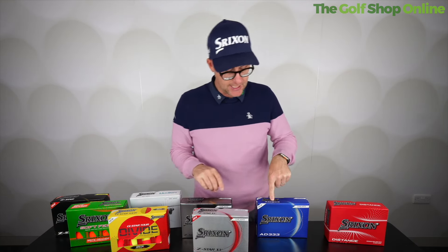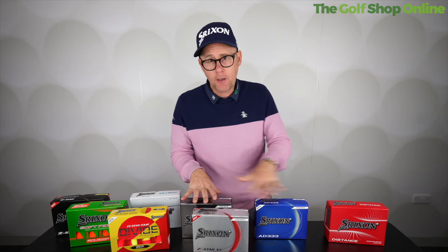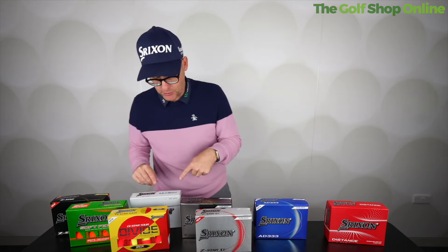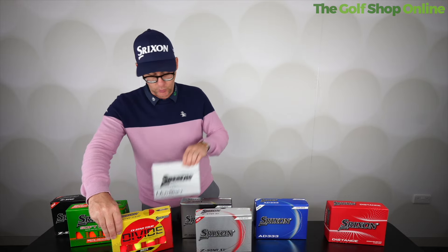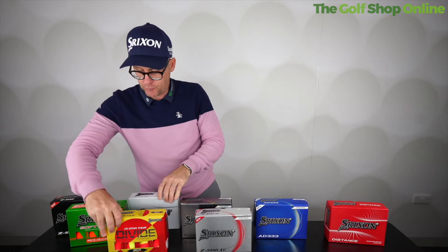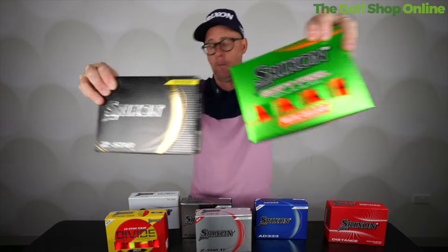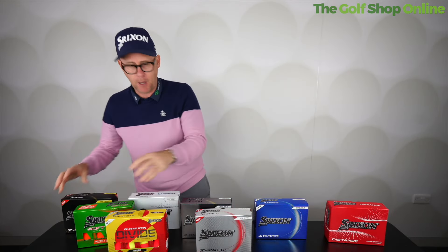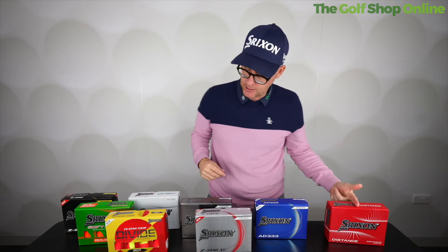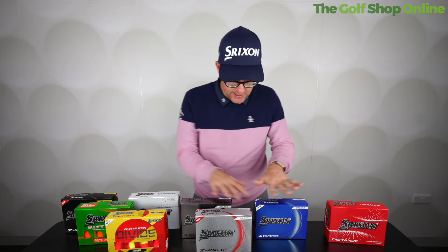So it's quite interesting — that's going to feel a bit firmer than those two, but they're kind of bridging over to the same. Now if we go into soft, we start going Q Star Tour, Ulti Soft. These balls will feel very soft. We've also got the soft feel and the Z Star feeling very soft. When you putt with it, it's going to make a different noise — putting with this is going to feel different to any of these. Chipping around the green, these are going to feel slightly firmer compared to these feeling softer off the face.